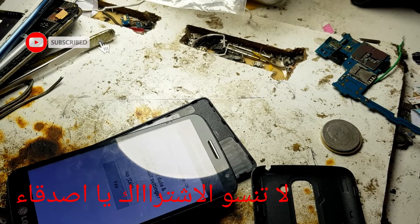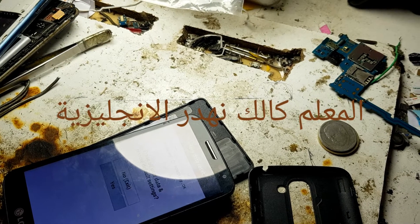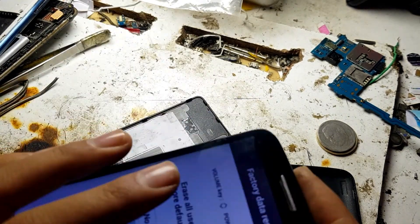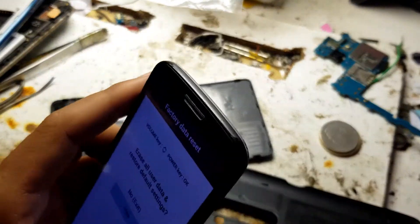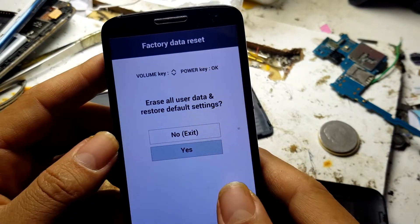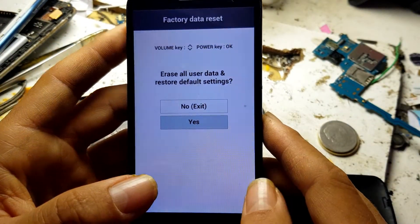Hi guys, hi everyone. Today I will show you how to reset this LG phone. It's very easy.